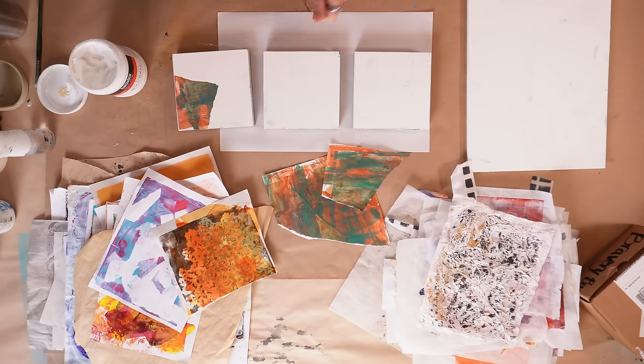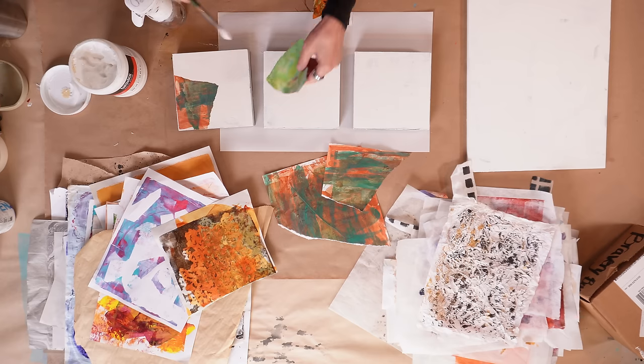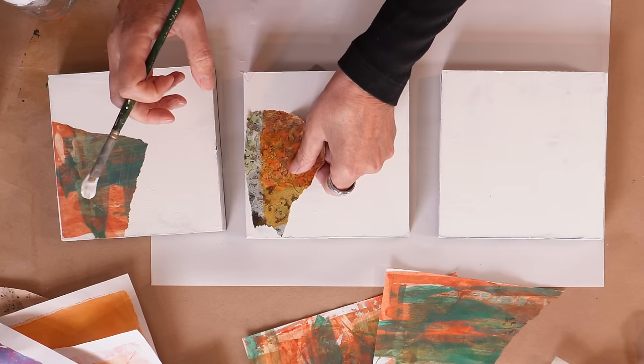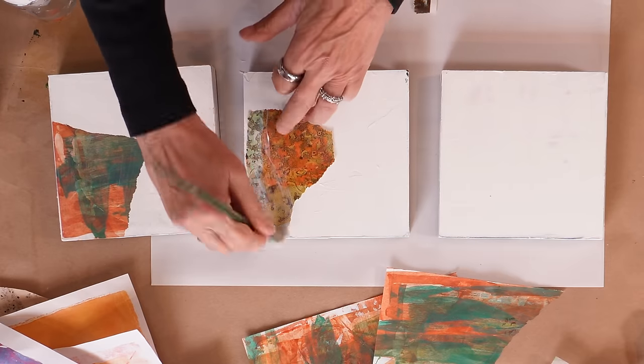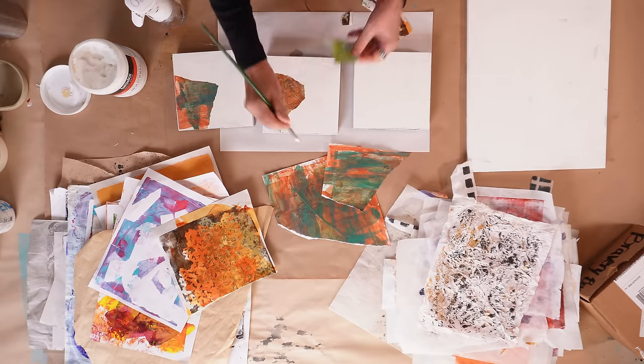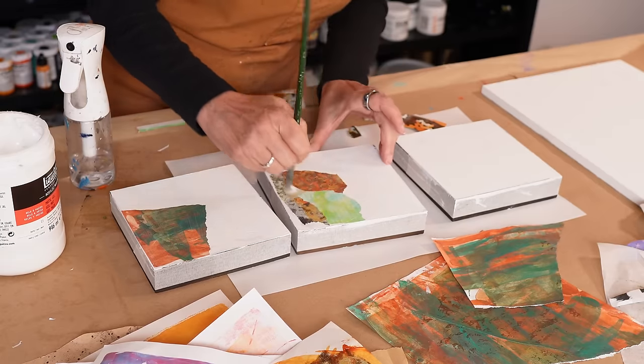I am trying to accomplish three things with these backgrounds. First, I'm trying to get them very layered to create texture. Second, I'm trying to use up a lot of the papers to create texture. And third, I'm going to take it one step further and practice composition while I do it. But I'm not going to practice composition on this first layer — all I want to do here is just get pieces of paper down.